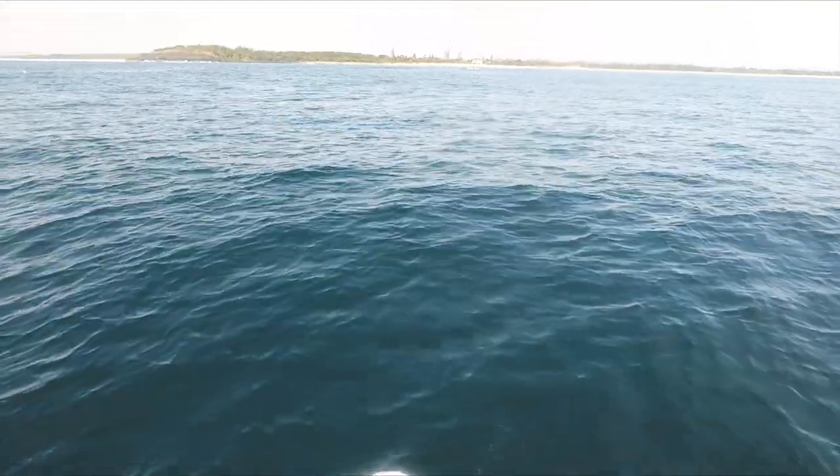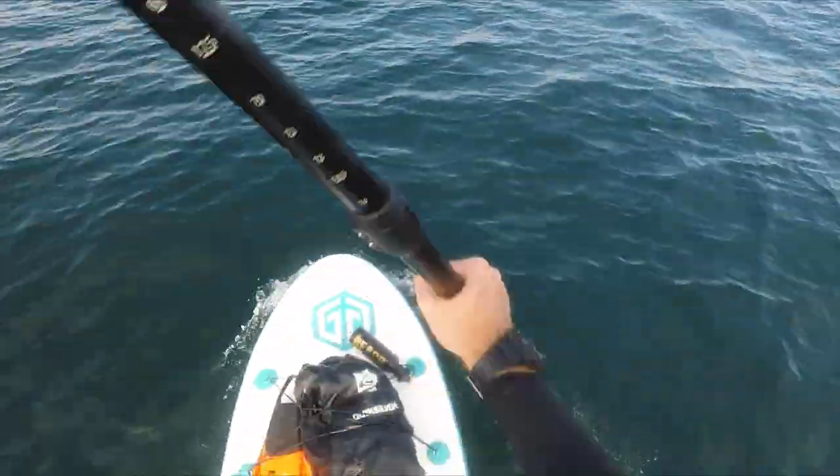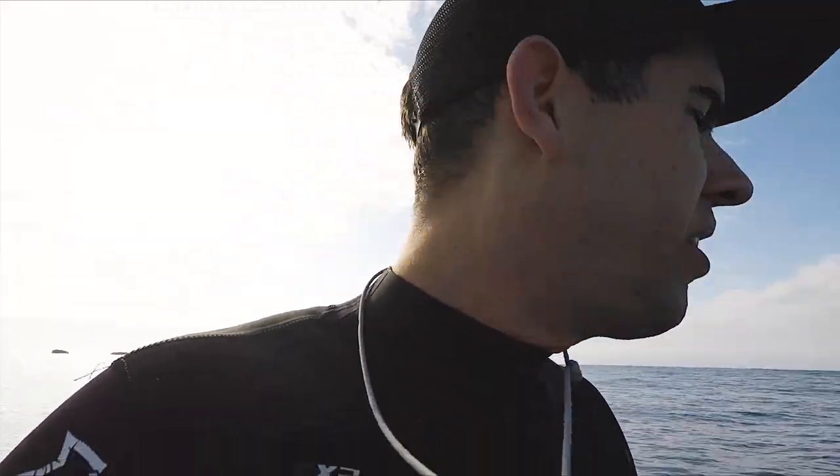That was going to be my only criticism of this thing — the paddle was too short. But I extended it and now it is perfect. I'm going to try to catch a wave in. I'll just prepare my gear, get my bag on my back and secure everything so if I fall off, I don't lose anything.